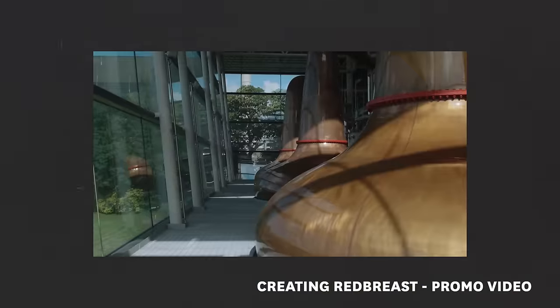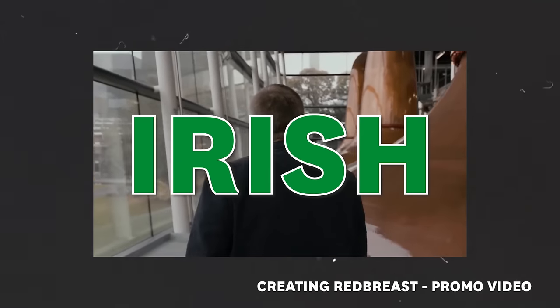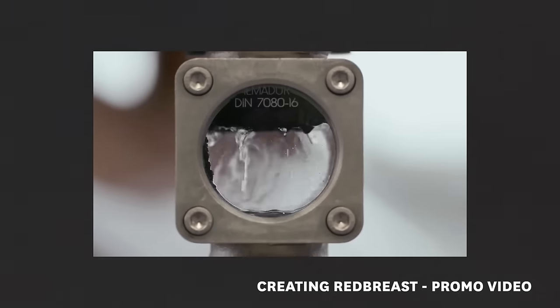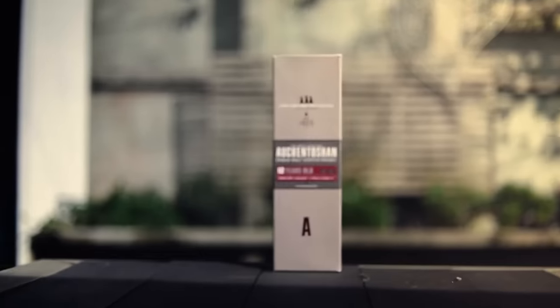Distilling not once, not twice, but three times in copper pot stills is the mark of traditional Irish whisky. That third distillation adds the extra smoothness. There are some exceptions though, like Auchentoshan, which is triple distilled — and that's often why it's nicknamed the Irish-style distillery in Scotland.